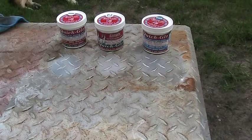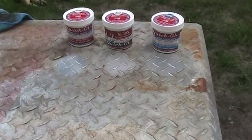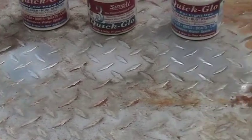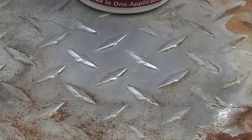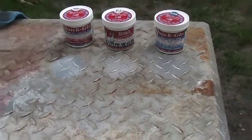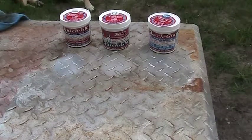Let me zoom in here so that you guys can see it. So that is the original. Then over here, this is the one which is called Fine. And then you have here the Ultra. The cleaning process is pretty much the same on all of them — it's just the time it takes to polish something.